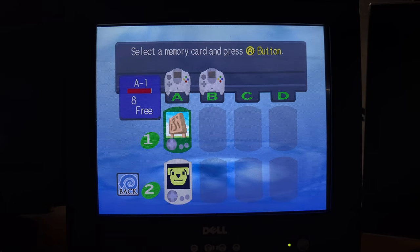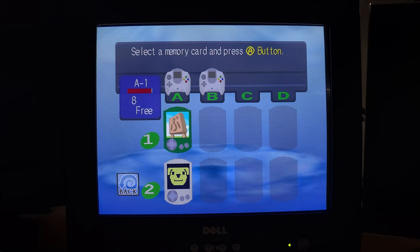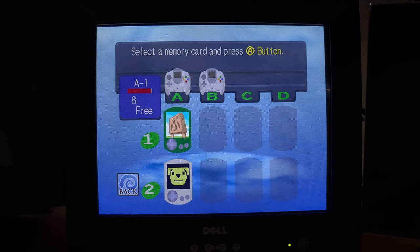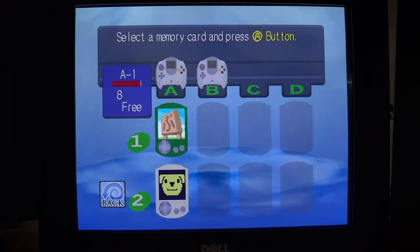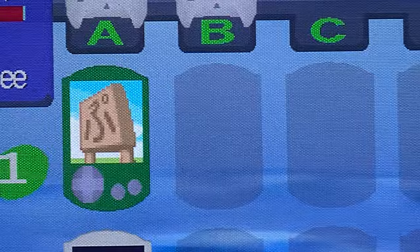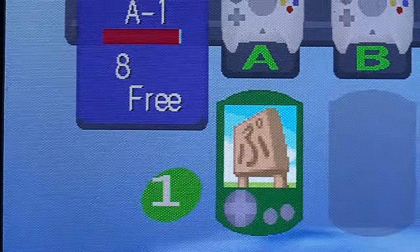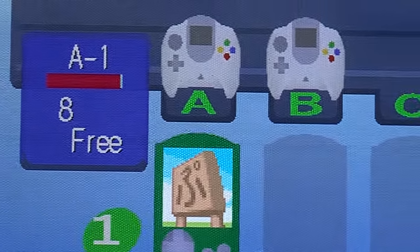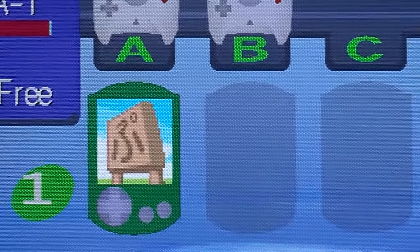Now we're looking at another CRT monitor. This is a Dell — I don't really know what the model number is; it's a long number on the side. But this does not have that issue. We get nothing — it's crystal clear. It looks beautiful.